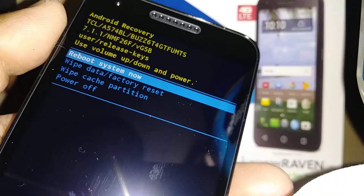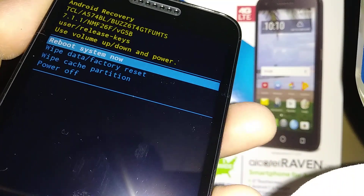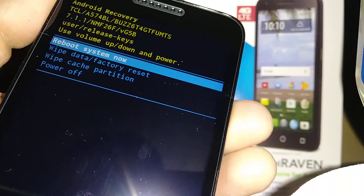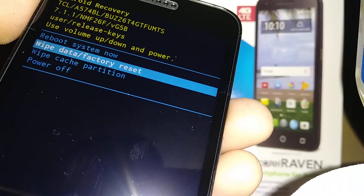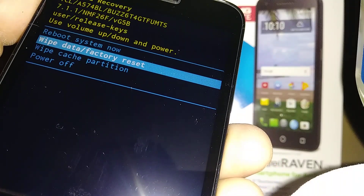Now using volume down, scroll and highlight 'Wipe data / factory reset.' Once selected, press the power key, which is going to be your enter.